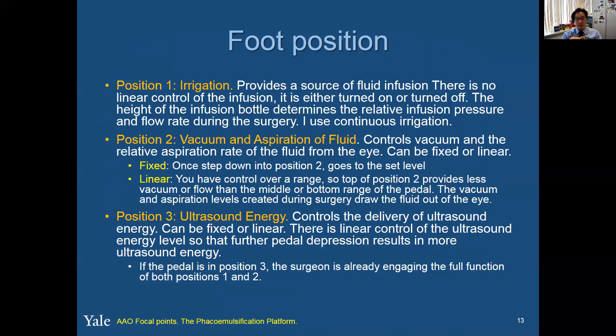Foot position one on the foot pedals of a FACO machine is set at irrigation, and that provides a source of fluid infusion. I basically use continuous irrigation for all my cases because I don't want to have to think about stepping down into foot position one for 10% to 15% of the entire time I'm in the eye. Of course, if you hit a complication, you just kick the foot pedal to turn the irrigation on or off. Foot position two is the vacuum and aspiration of fluid — it controls the vacuum and relative aspiration rate. That can be set at fixed or linear, and you just look at that line. If it's fixed, once you step down into position two, it goes straight to that set level.